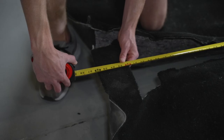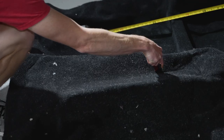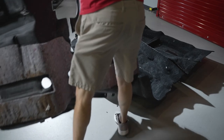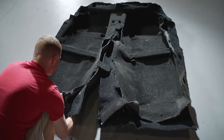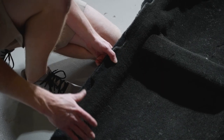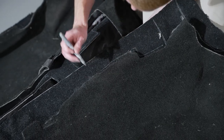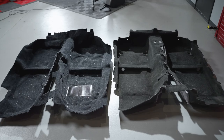First, measure the distance of the old carpet where the center cut takes place, then cut the new carpet down the center. Remember, always cut less than you need and enlarge as you go. Position the old carpet over the new one and line up the carpets as close and as accurate as possible. Continue marking and trimming the front, rear, and center areas of the carpet. I would recommend leaving the side areas that install underneath the scuff plate alone until the new carpet is in the car.